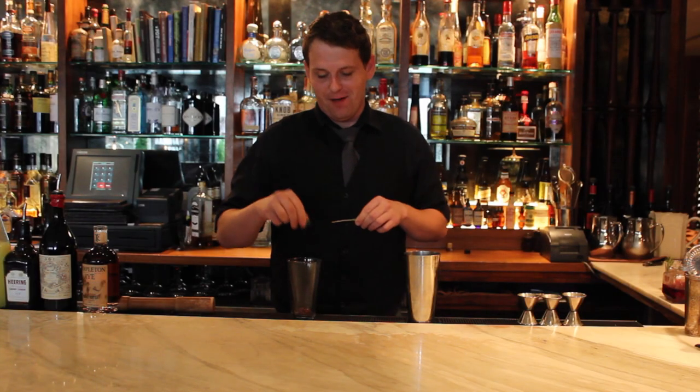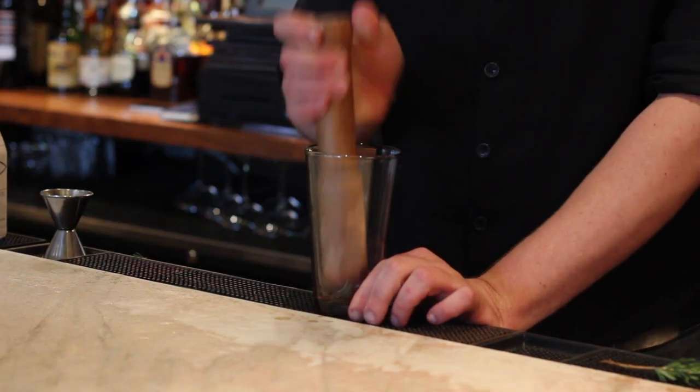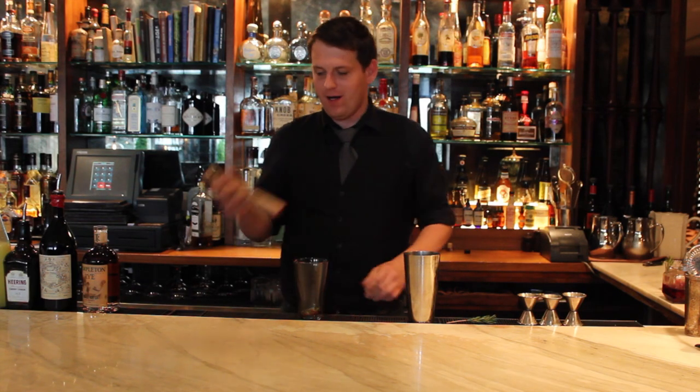I'm going to start with a couple of fresh cherries in the bottom of my glass. I'm going to add some rosemary and just muddle it gently to get the oil out of the rosemary and the juice out of the cherries.